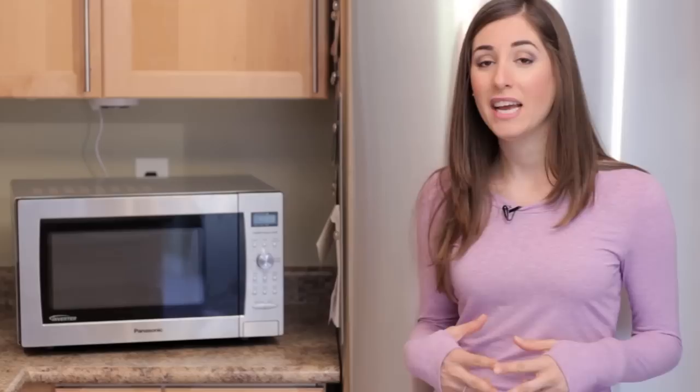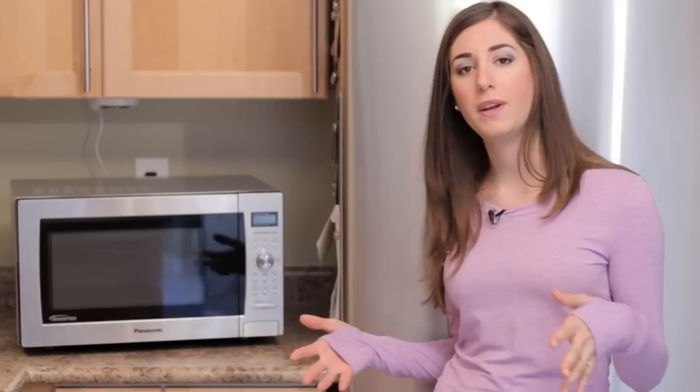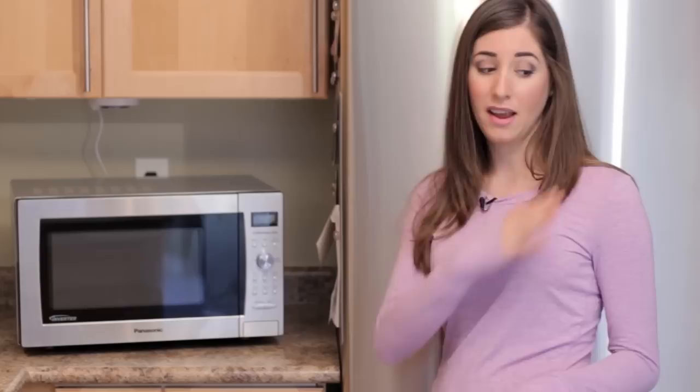One of the questions we get asked quite a bit is how to clean the microwave. But one of the comments we always get is, 'Melissa, your thing is so clean and I actually want to see a dirty thing when you're cleaning it.' So I've really shied away from doing a microwave video because I have to say, if I may do so myself, my microwave's in really good shape.